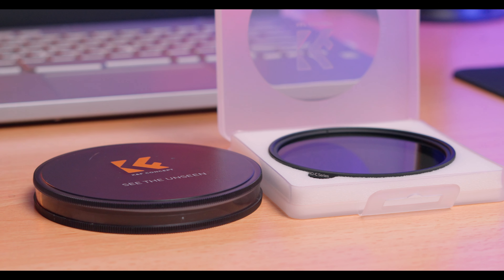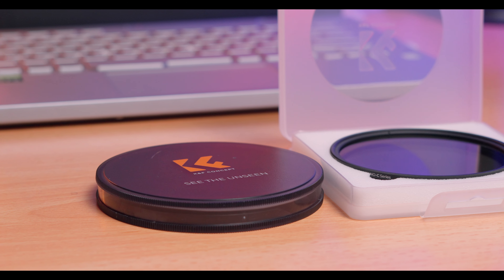Hey guys, welcome back to my YouTube channel — it's been a while but we are back with the content this year. In today's video I'm going to be talking about these guys. The cases are empty because the filters are already on the lens. Basically, these are the K&F Nano Series filters — I have the diffusion filter, or what some call a mist filter, and a variable ND filter as well.